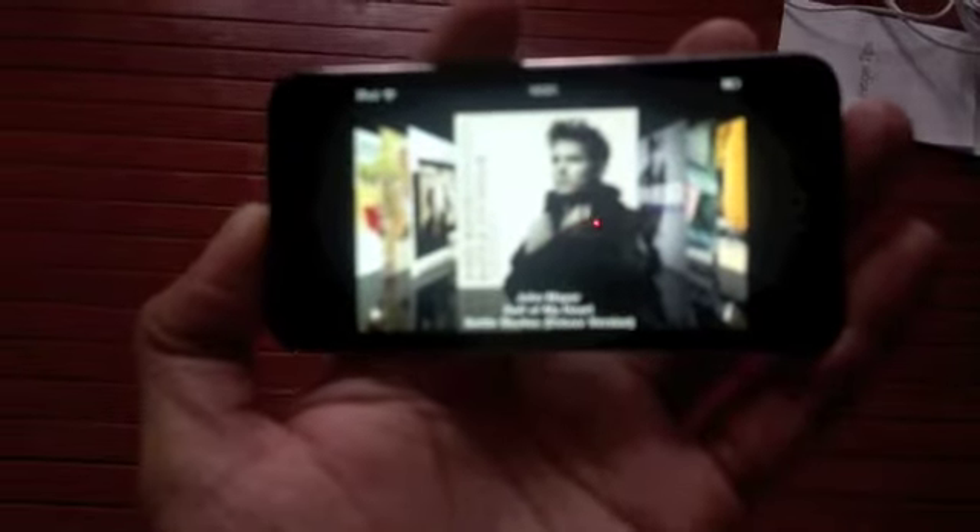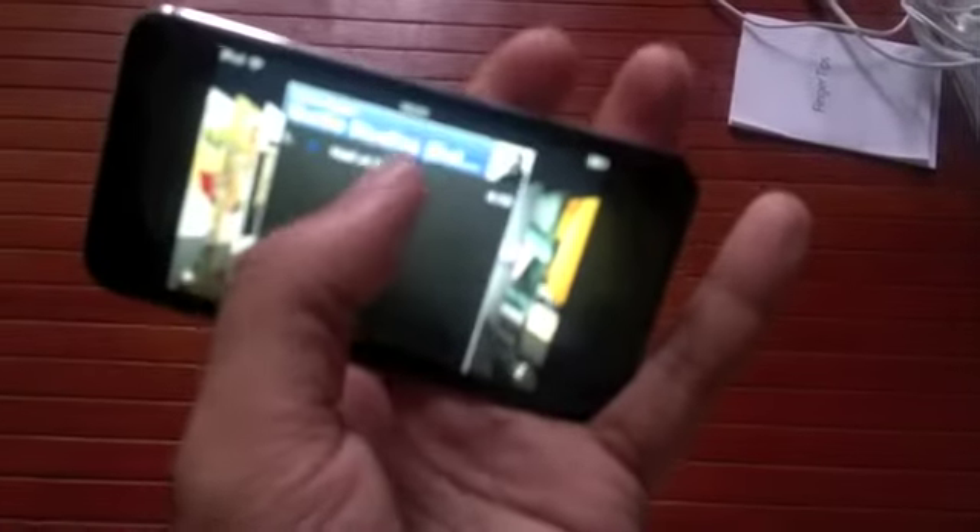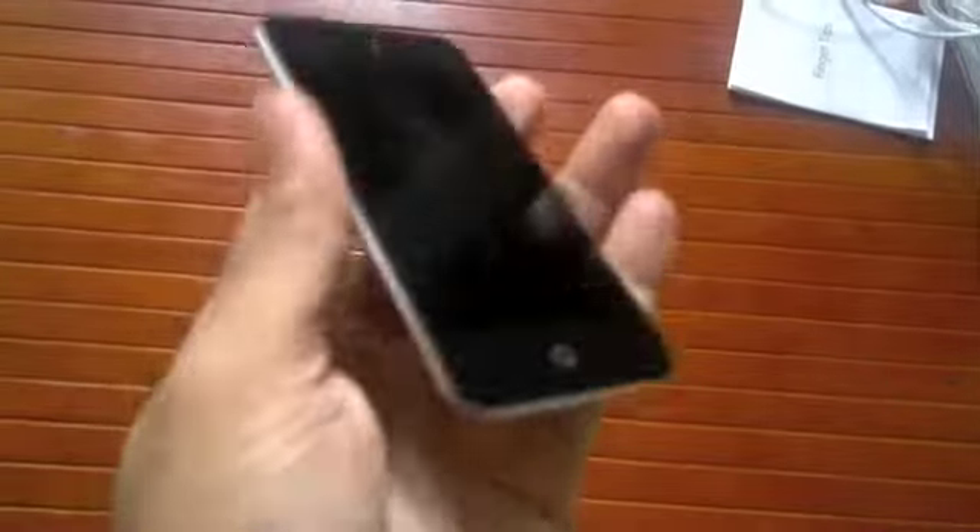Coming to sound quality, we borrowed a friend's previous gen iPod to compare, and the sound quality is much better on this one — it's actually improved somewhat. The playback is very smooth and solid, and you wouldn't want for any more quality. However, if you're playing through the loudspeaker, that's something bad because it sounds incredibly tiny. Do not depend on the loudspeaker if you are listening to music.